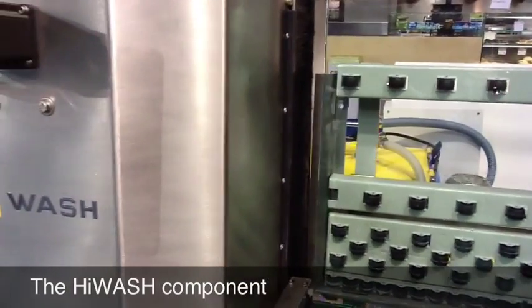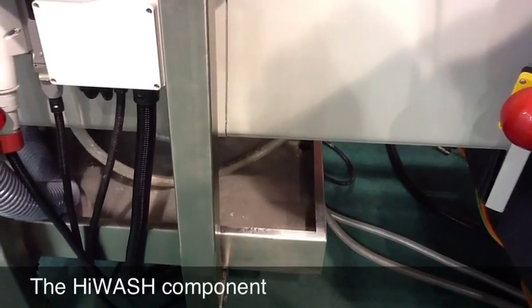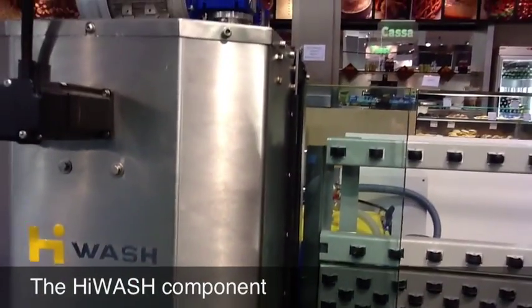See? The blower. You can see the water. The water started right now at the very last moment. Save energy, save water, be green and save money.